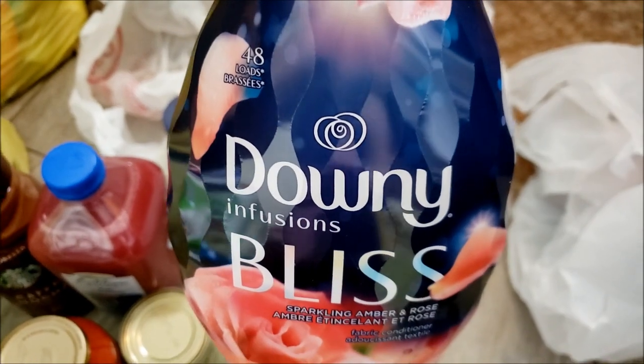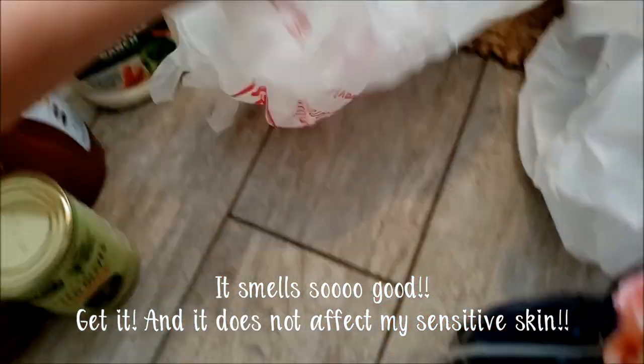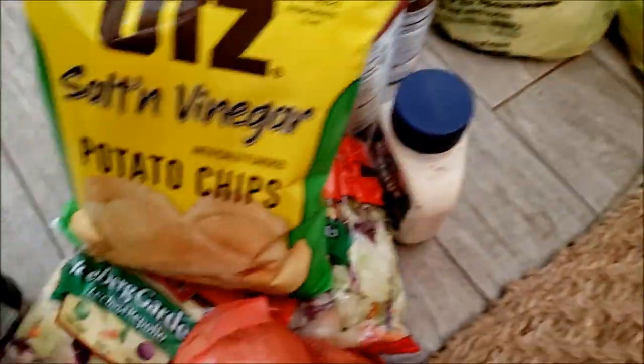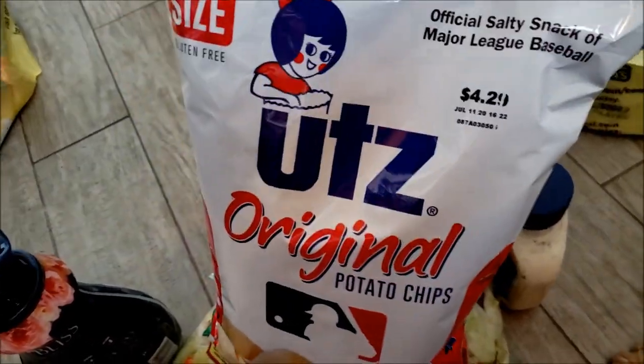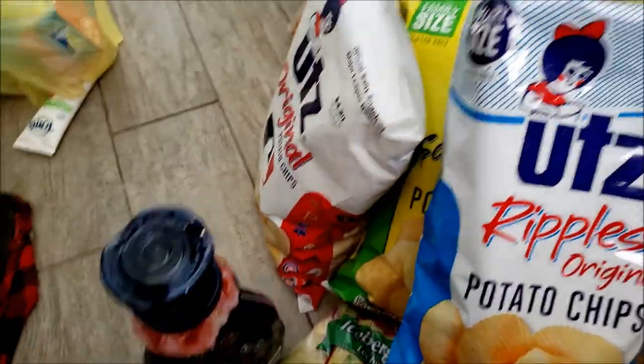More pitted olives. I also smelled this on the shelf and wanted to try it — Downy Infusions Bliss, amber and rose. It smells so good. I usually get the calm lavender one but I have lots of laundry to do obviously. I got two bags of iceberg garden salad, some yellow onions. I also got salt and vinegar chips and regular rippled chips by Utz — they were $1.99, less expensive than Doritos because they are really jacking up those prices.